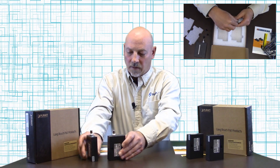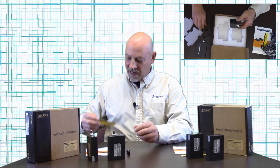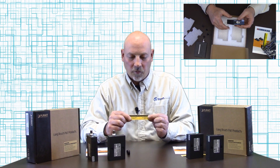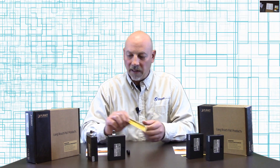This also comes with a user manual and a little sticky label for the power side, so your installers know that there's low voltage power on the cable.